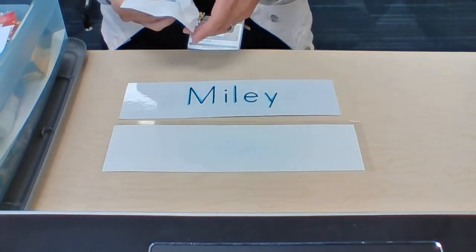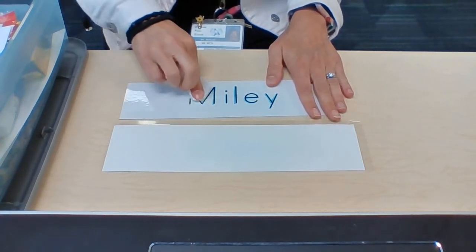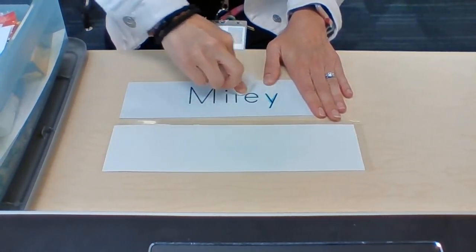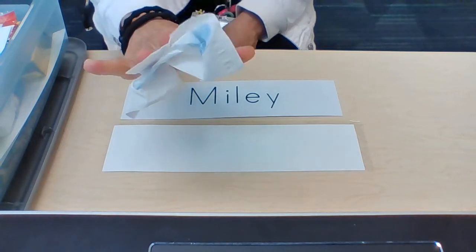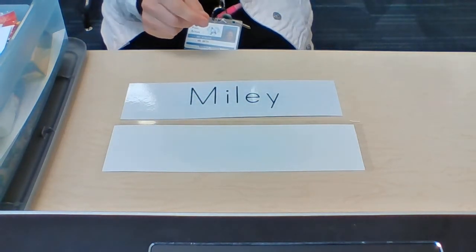Go in a circular motion until all that color is gone. Now it's clean and ready for the next time I want to practice my name. Please make sure that when you're finished, your tissue goes into the garbage can.